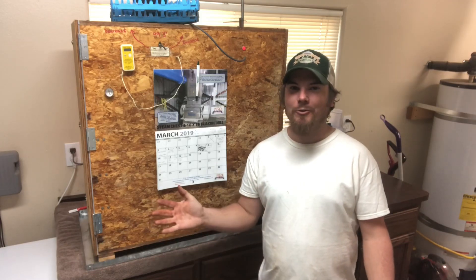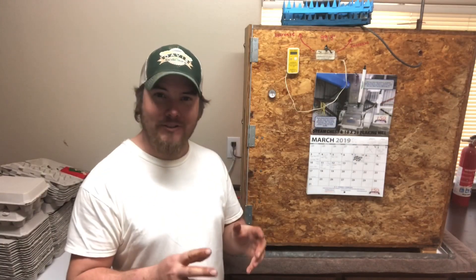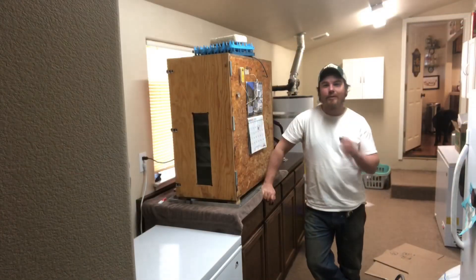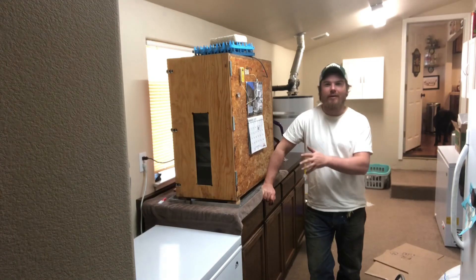Welcome into my laundry room and to today's quick update video. It's been 10 days since we put these eggs in the incubator, so that means it is time for us to candle them and see which ones are good and which ones are bad. Because we're trying to minimize the amount of time the eggs are out of the incubator, I'm just gonna set them right here on this chest freezer and we can candle them there.